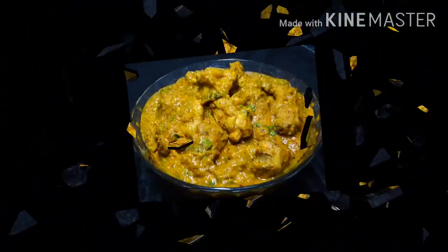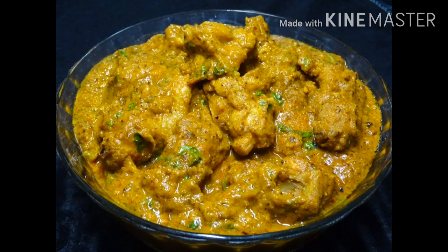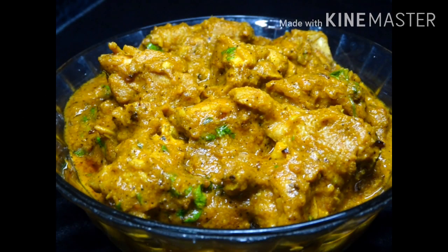Hello everyone, welcome to Vinmey Kitchen. Today I am going to make a chicken dish.